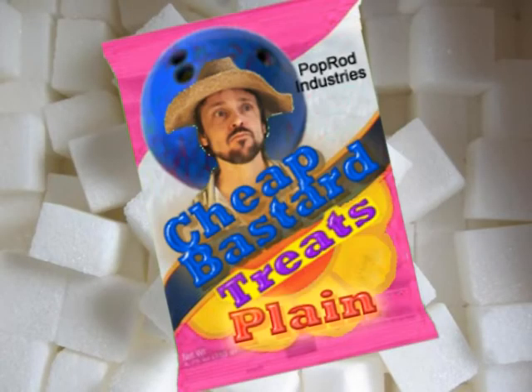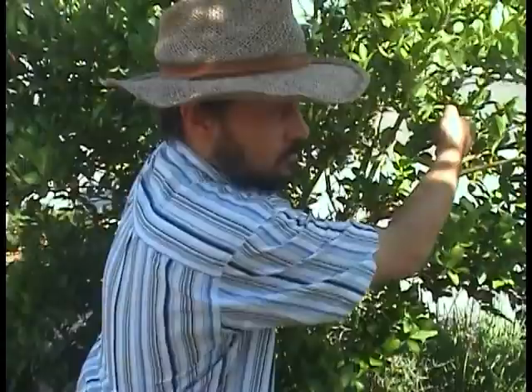Pop Rod Industries presents Cheap Bastard Treats. First, we take premium Mexican limes off our neighbor's tree.